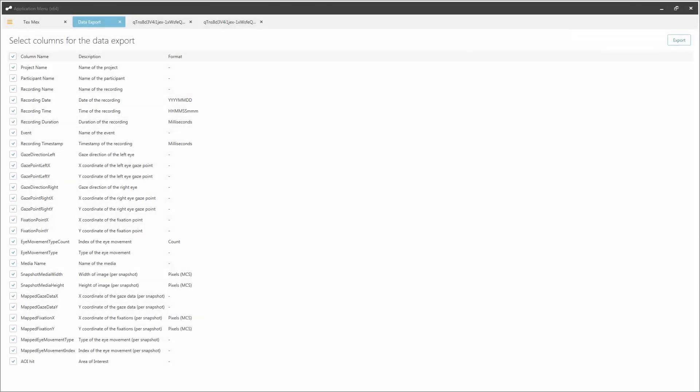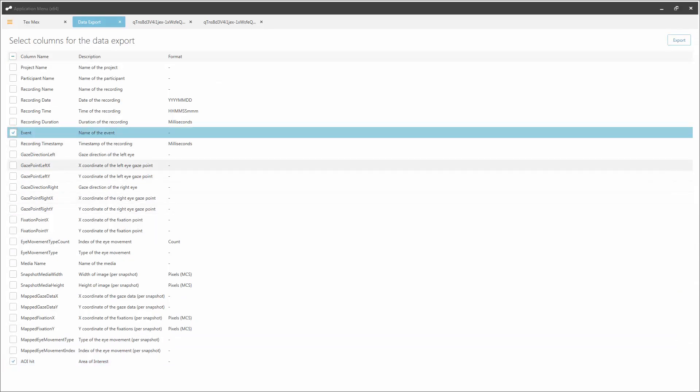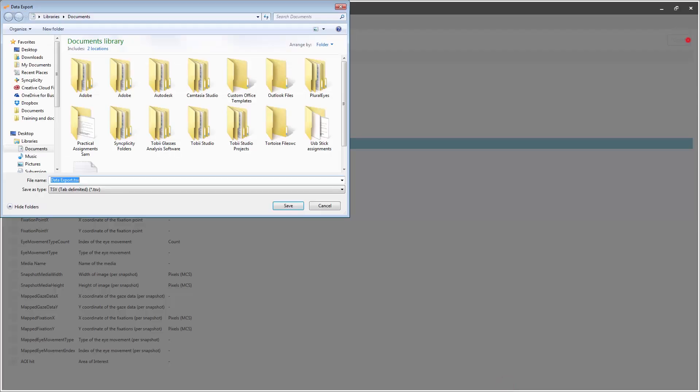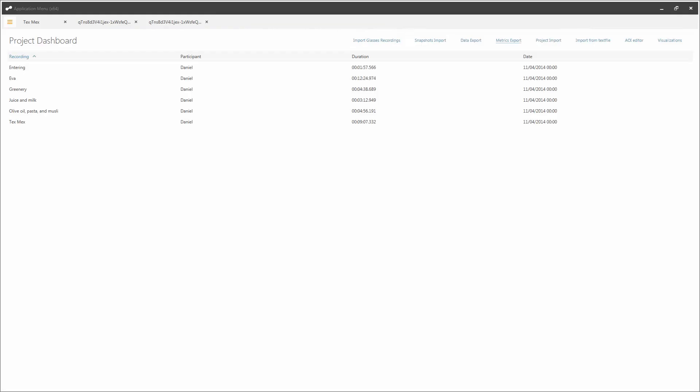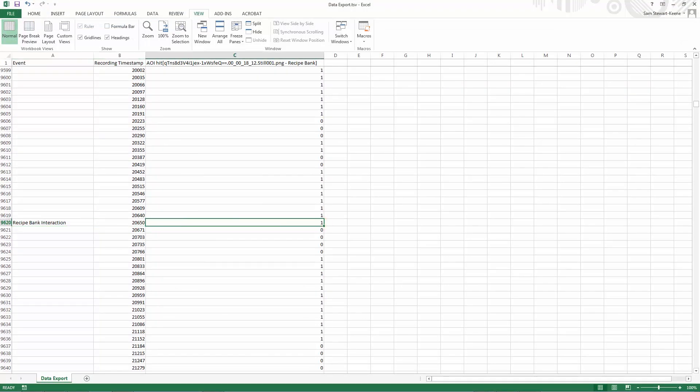Select the appropriate data for your project. The metrics tab looks the same, but with a list of different AOI-based metrics to choose from. At the bottom here is the data field of AOI hit. So if we just export the event, timestamp, and AOI hit, we can see when the participant looked at the recipe bank. You can of course choose as many of the data fields or metrics as you wish.